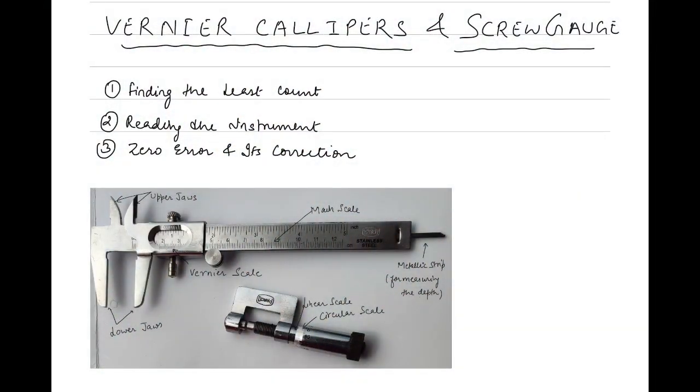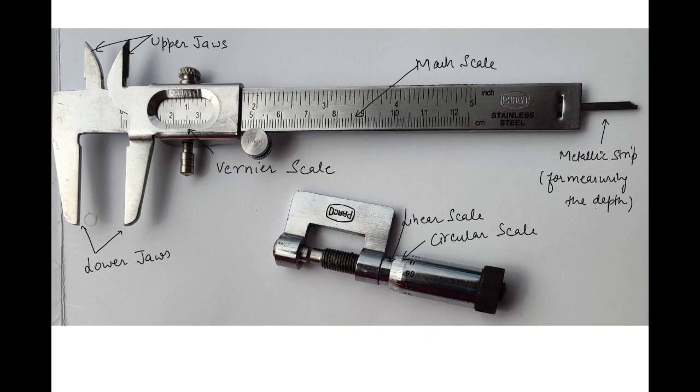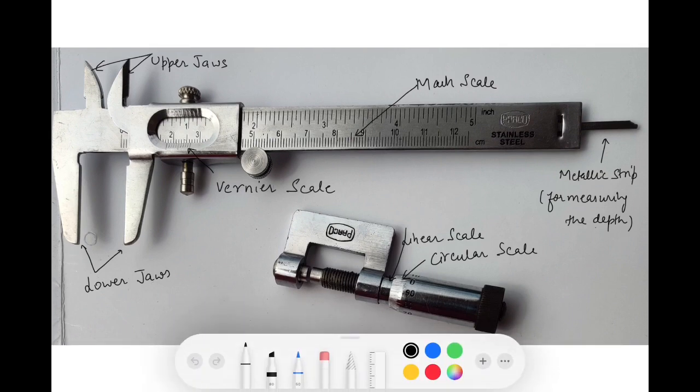In both these instruments, we need to know three things: how to find the least count, how to take the reading, and how to check if the instrument has some zero error and, if it is there, how to do the zero correction. Looking at the construction - the upper one is called the vernier. It has a main scale, a vernier scale (which I call the window scale). There are lower jaws for external diameter, upper jaws for internal diameter, and a metallic strip for depth. The lower one is the screw gauge, which has a circular scale and a linear scale.